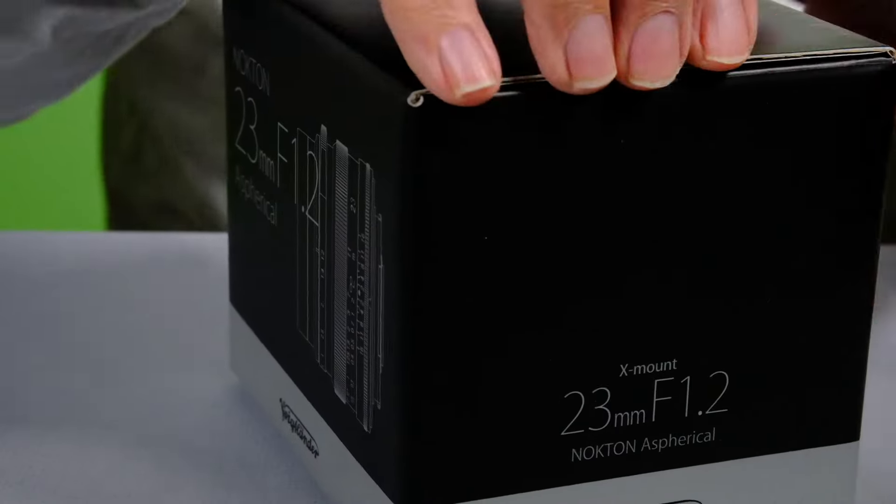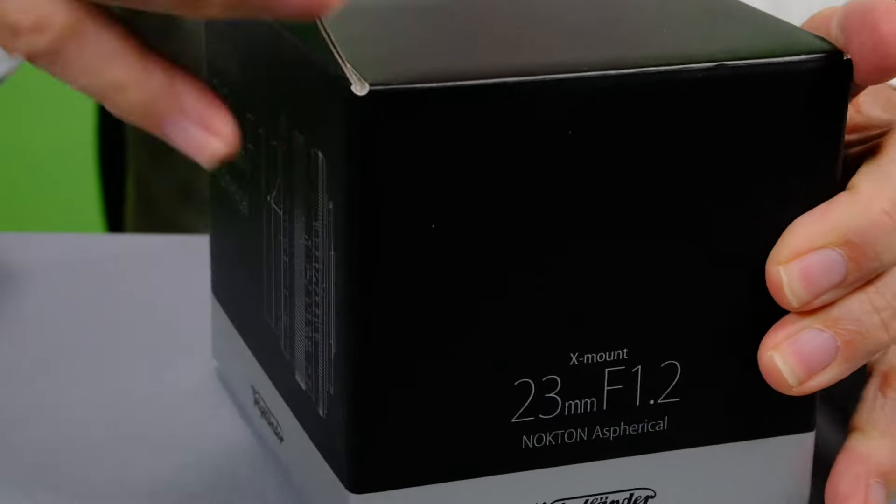Before I get started, I've read a lot about this lens. Some people complain about problems with field curvature, which means it's not focusing on the sensor in a completely flat field. There's a bit of a curve to it, which can result in some parts of the image being out of focus. Some say it's a problem, some say they don't even see it. For my kind of photography, I probably won't see it. It's nice to have a 23mm, and the F1.2 is going to be really cool. So let's take a look at the lens and get the box open.